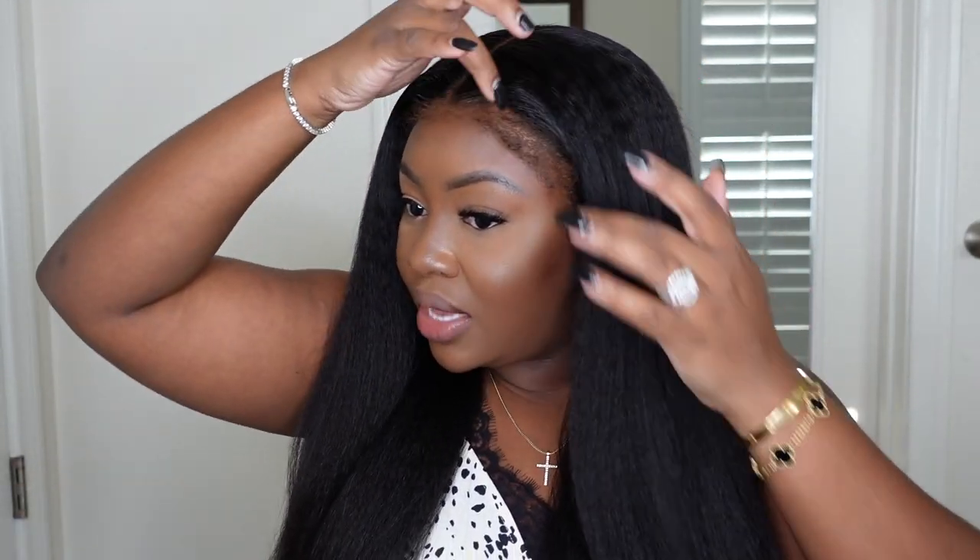Coming to you with the final look — this is what it looks like installed. I did a small heat pass on the ends. This is a couple days later. I did do a fishtail braid on one side, but I wasn't feeling it because I made it too thin, so I'm just showing you the hair natural and down. The star of the show on this one is the hairline — this is called hyper realism kinky edges on HD lace. Once it was installed, I realized I really didn't need to tweeze them out.